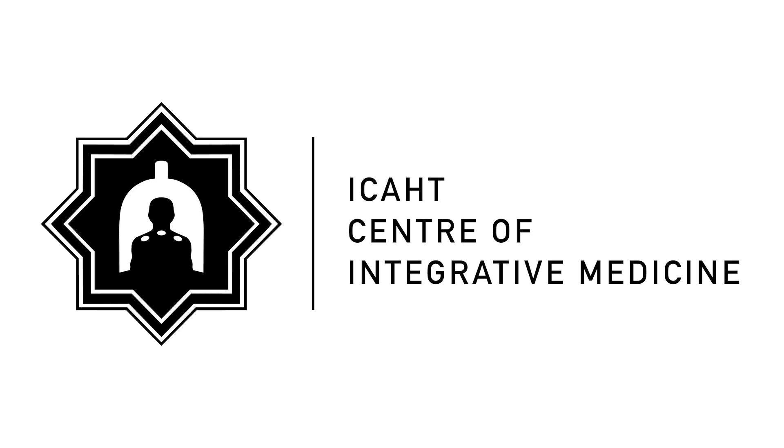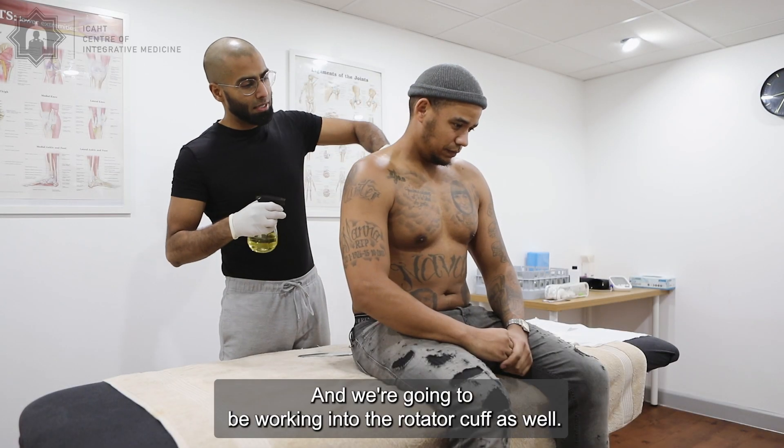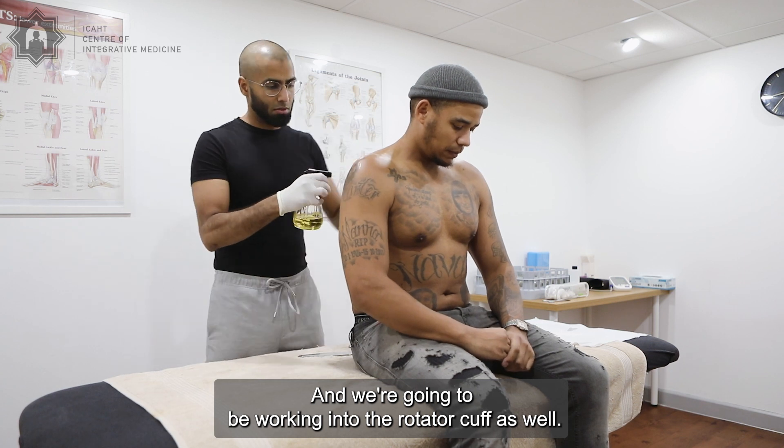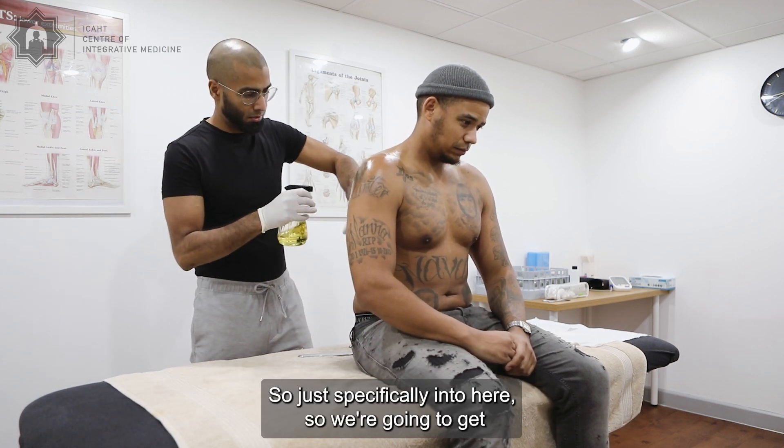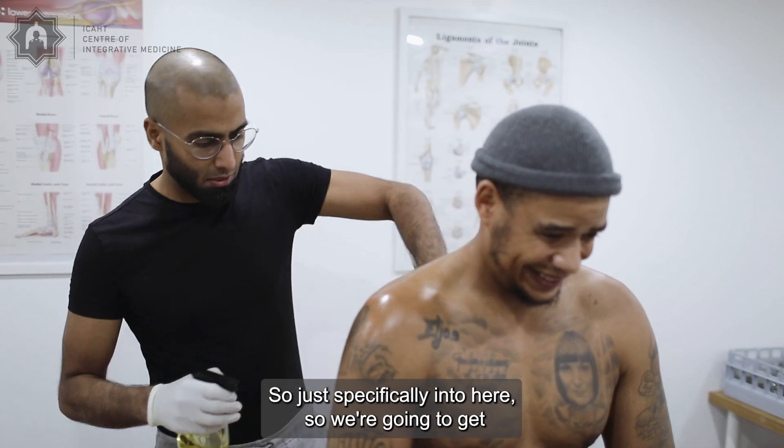We're just going to start applying a little bit of oil on the skin now, and we're going to be working into the rotator cuff as well, specifically here.